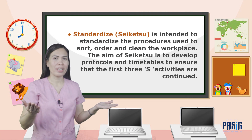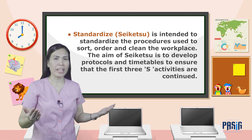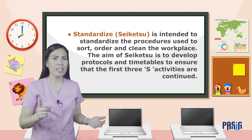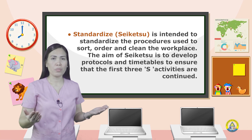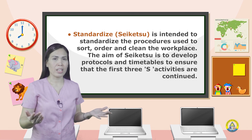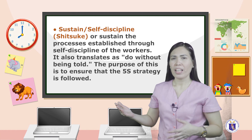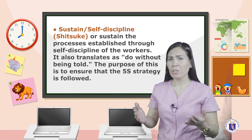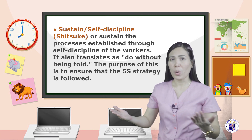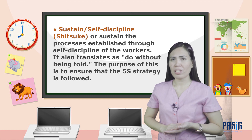Standardize, or Seiketsu, is intended to standardize the procedures used to sort, order, and clean the workplace. The aim of Seiketsu is to develop protocols and timetables to ensure that the first 3S activities are continued. Sustain, or Shitsuke — also translated as 'do without being told' — sustains the processes established through self-discipline of the workers. The purpose is to ensure that the 5S strategy is followed.